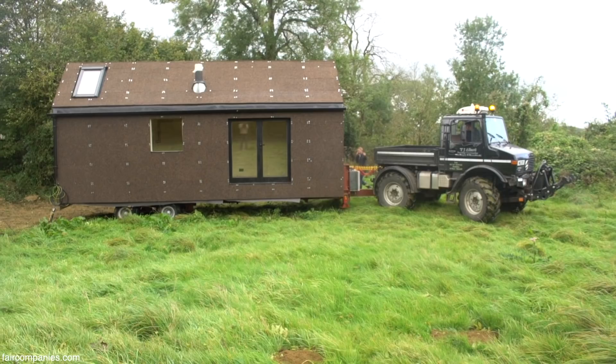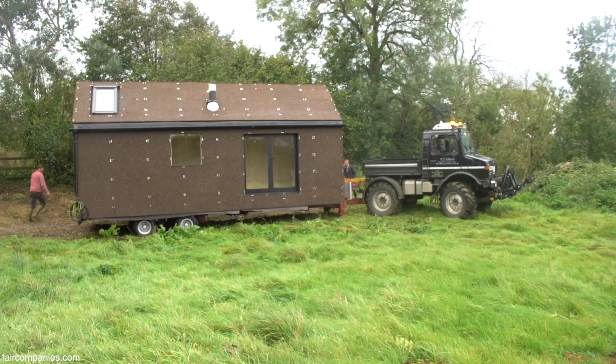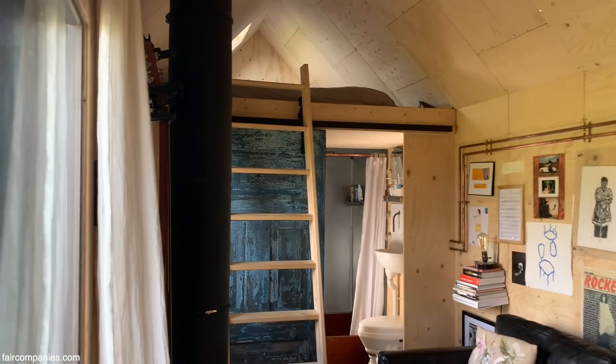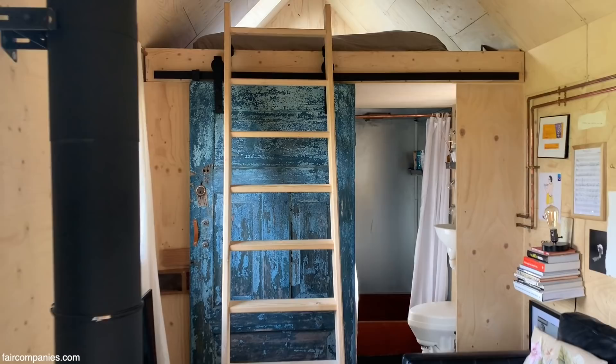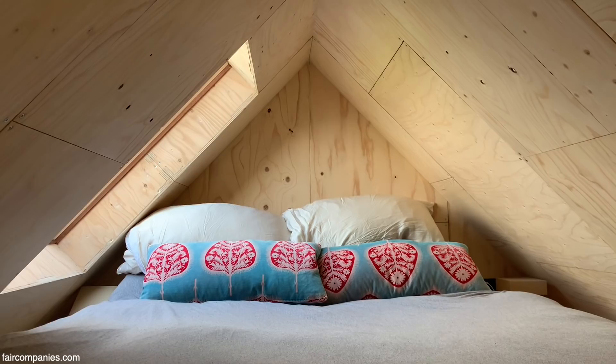It definitely feels like not just a house. It feels like a piece of you, especially when you build it, because it's something so personal — everything inside and everything we've structured and designed is for ourselves. As well as living in it, you feel very at peace inside, because what you've created is yours, for you.